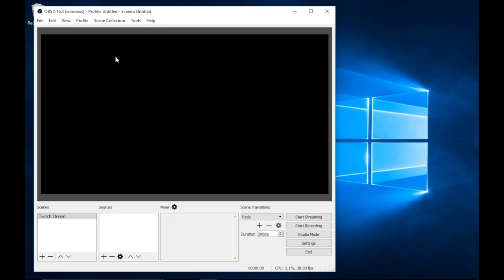Once OBS is open, you'll see a window with a menu bar at the top containing file, edit, view, profile, scene selection tools, and help — you probably won't need those for a basic stream setup. Down at the bottom we have buttons: Start Streaming, Start Recording, Studio Mode, Settings, and Exit. Settings will take you to the settings tab where you can fiddle to get your stream exactly how you want it.